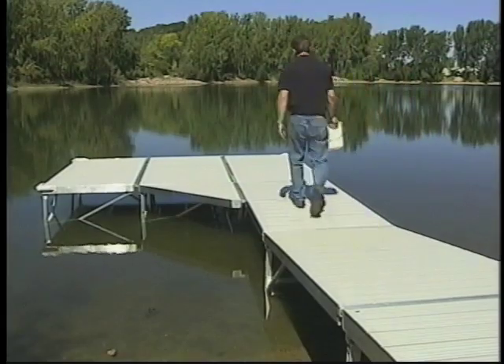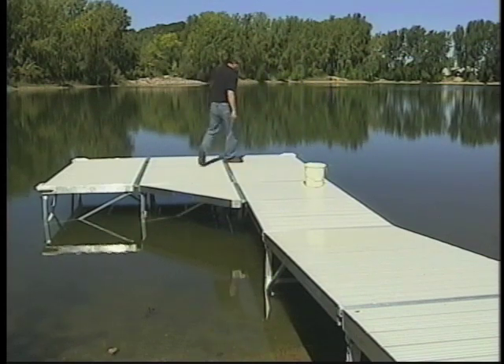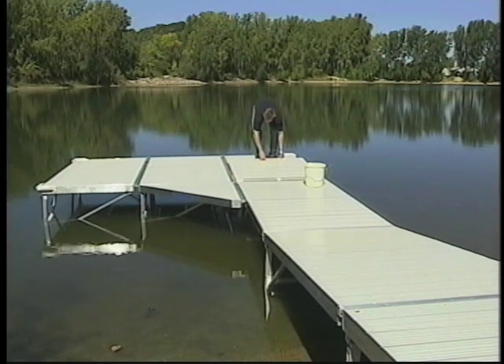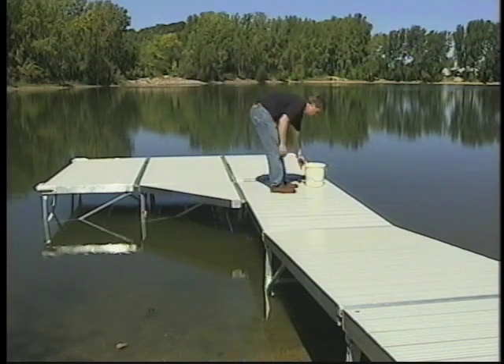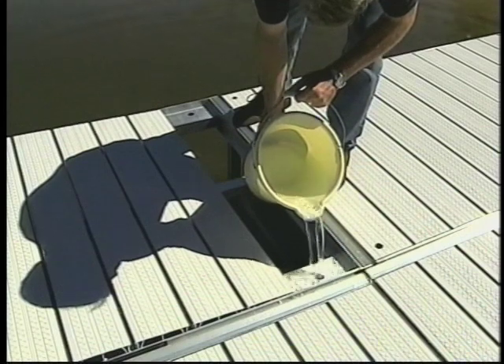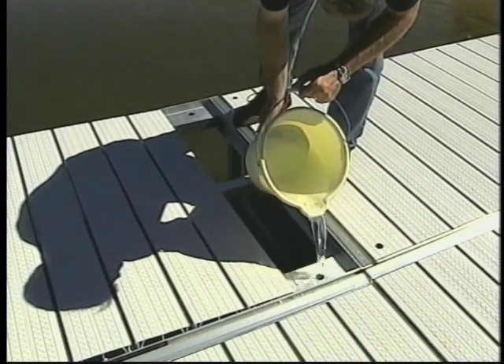This provides a secure feeling while walking on the dock. Once all sections are in place, add water to the tubular frame. The panels on the vinyl and cedar sections may be slid forward to locate the water fill holes. The additional 60 pounds of water weight per section will help stabilize the dock during high winds and heavy wave action, protecting your investment.